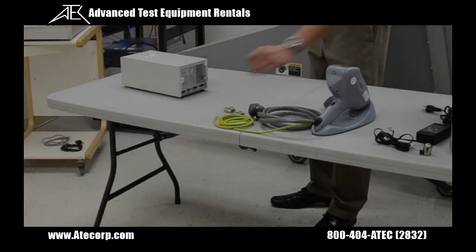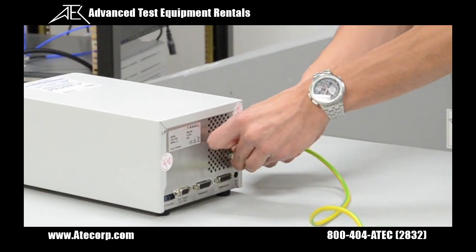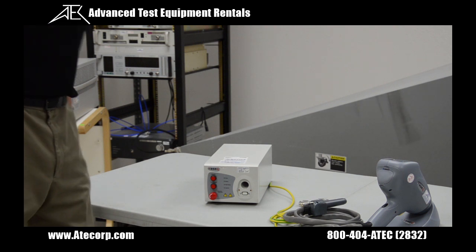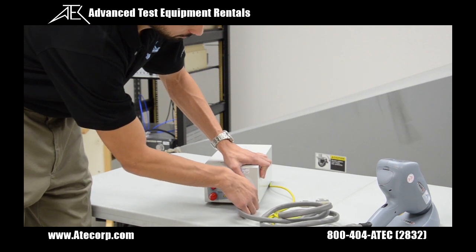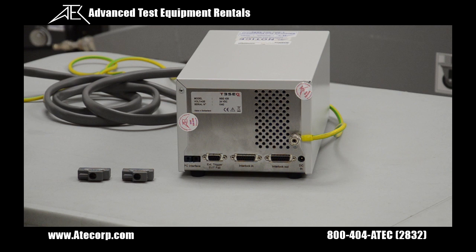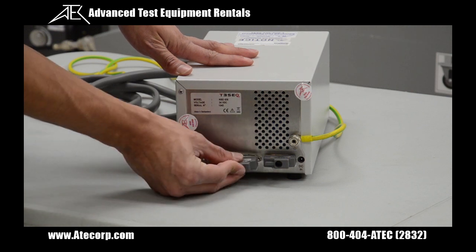Now I'm going to install the ground cable onto the back of the base station. Next, I'm going to connect the pistol's interface cable to the base station and tighten down the thumb screws. Then I'm going to attach the interlock output connector to this port and the interlock input connector to this port.